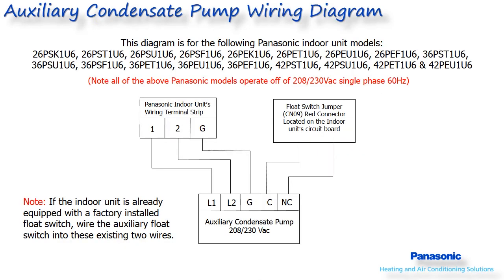Some systems may require the use of an auxiliary condensate pump based on the installation. This slide shows how this auxiliary condensate pump would wire into the Panasonic systems for the referenced models. Make sure the condensate pump specified will accommodate any vertical lift requirements and total length of drain piping. An undersized pump will overheat and cause poor system performance.